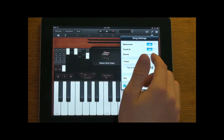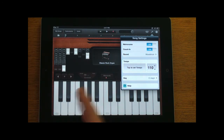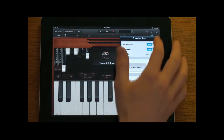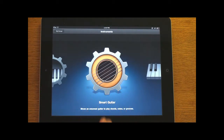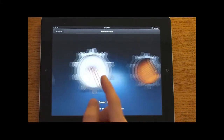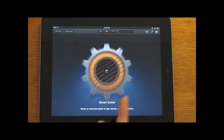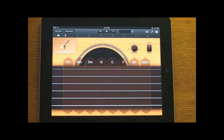You also have song settings where you have your metronome, which will count you in and out to keep you on pace with the rhythm. Let's go back to instruments — there are smart instruments in GarageBand for the iPad: a smart guitar, smart keyboard, smart bass, and smart drums. The guitar will actually allow someone who doesn't know how to play instruments, like myself, to actually play an instrument.